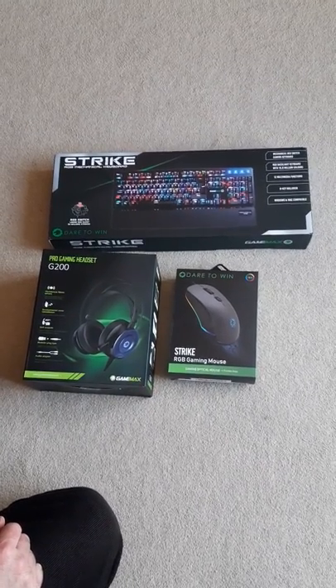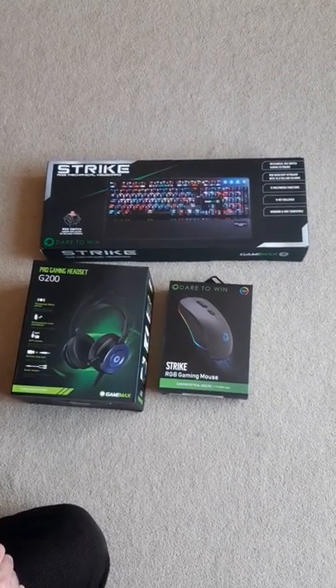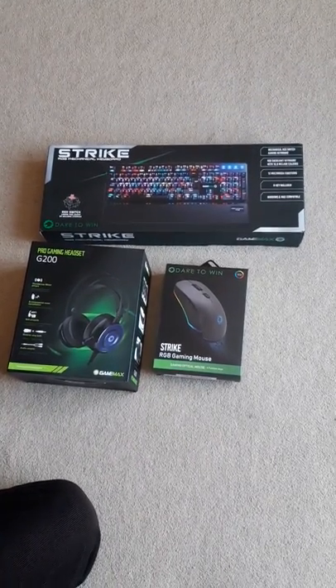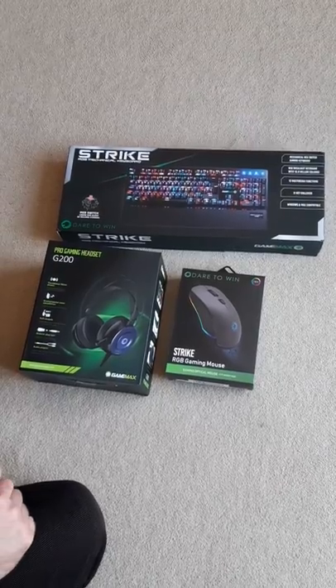I've now got my prizes from Fierce PC after winning the first day of their competition online. I'm really pleased that I've got all this stuff because all my stuff is really dated.